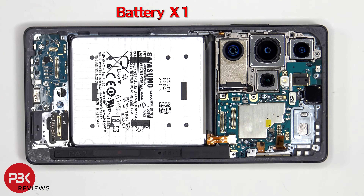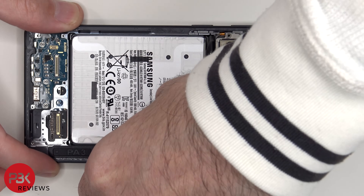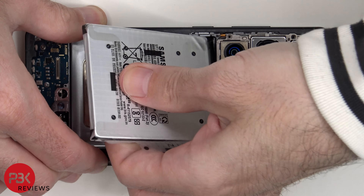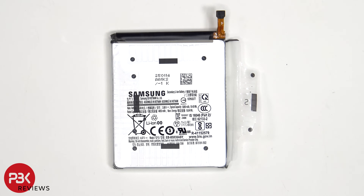To remove the battery, there's a pull tab provided to help you pry it off. This year Samsung has replaced the pull tab with a better design, so you can easily peel off the tabs and lift up and remove the battery. However, I want to remove the pull tab with the battery since I want to show off the vapor chamber underneath, so I'm just going to peel off one of the tabs on the side and pry it off with the battery.